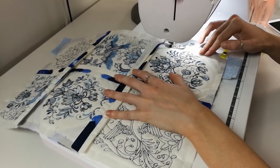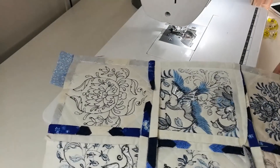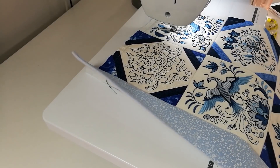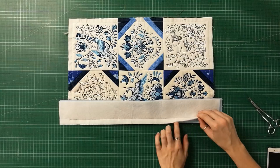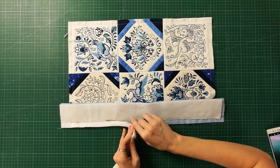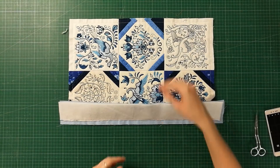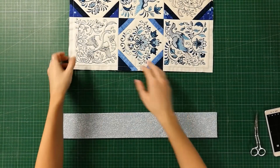Trim back the batting in the seam you just created while being careful not to cut into any of the stitching. Repeat this same pinning and stitching process for the opposite side border.